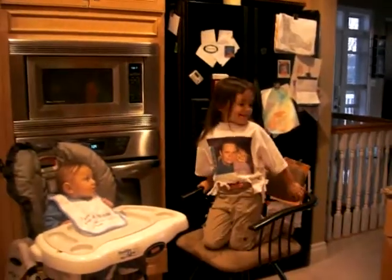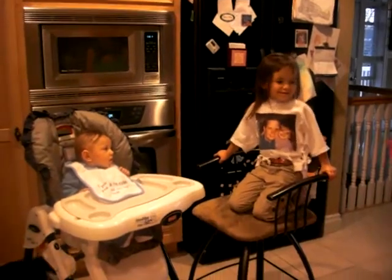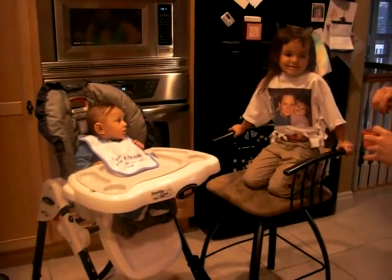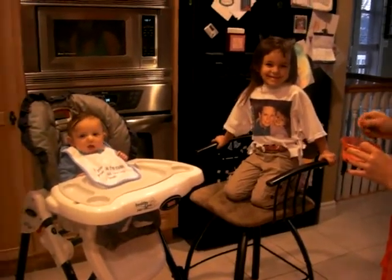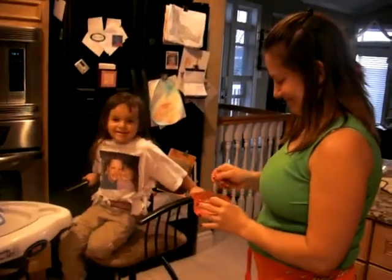What are you getting ready to do, Reese? Feed my way. Is this the first time he gets solid food? Yes. What does he get to eat? Mush. Baby mush.